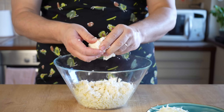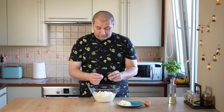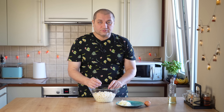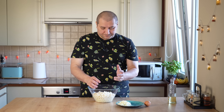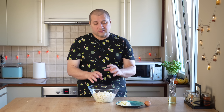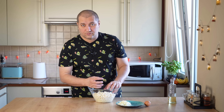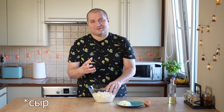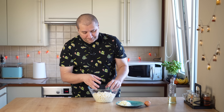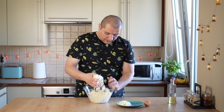Дрожжи у нас активировались. Делаем углубление в муке, добавляем чуть-чуть растительного масла — одну столовую ложку, потом ещё будем вводить. Вымешиваем тесто до тех пор, пока всё от рук не отлипнет — тесто должно стать однородным. Тесто получается очень-очень мягким, податливым, к рукам не липнет. Накрываем крышкой или плёнкой и убираем в тёплое место.